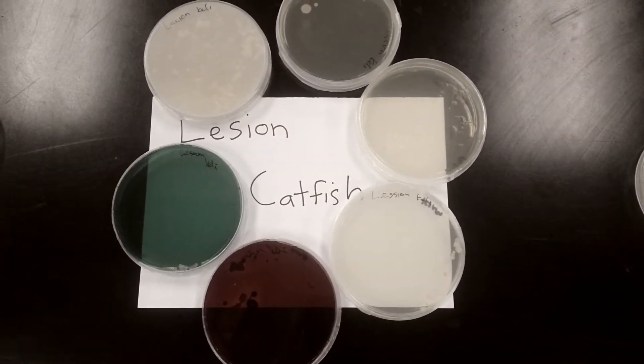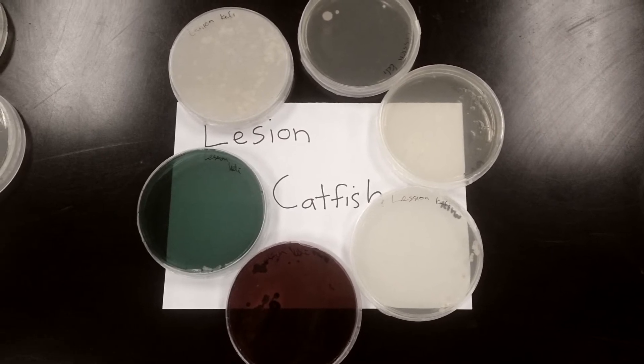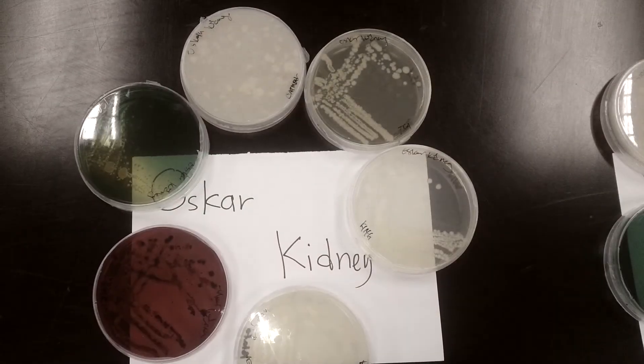And then this is the result that came out from the incubator.